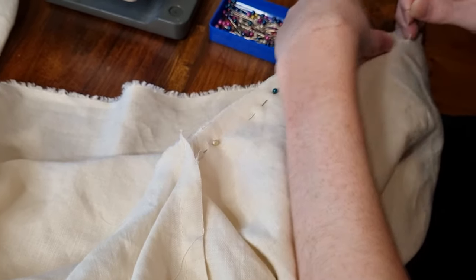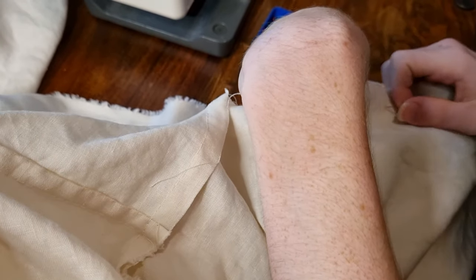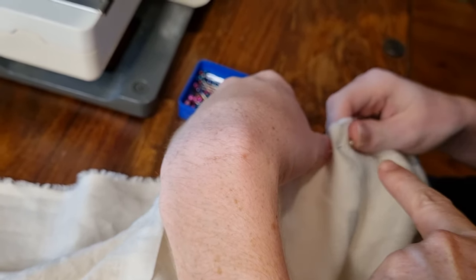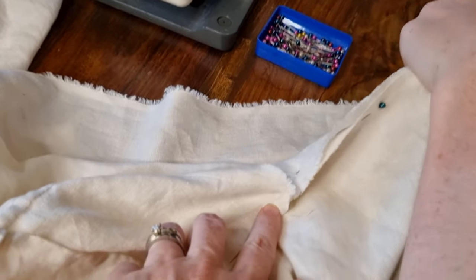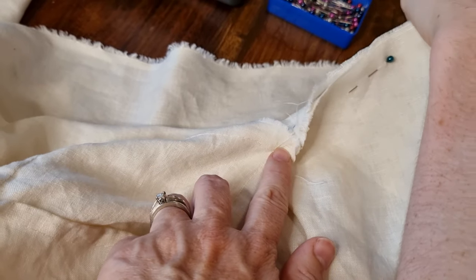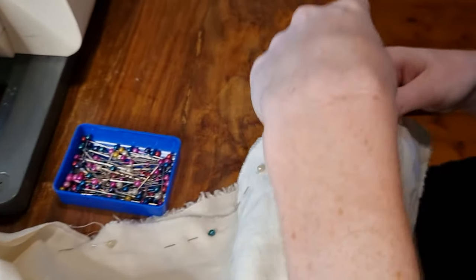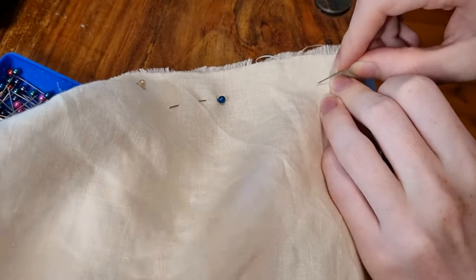Whenever you sew up a side seam or any seam that heads down to a hem, always go from top to bottom. This is because if you try to sew from the hem upward, you almost always end up with some slippage in fabric, and if slippage happens at a point where you already have a join then you're in trouble because the two pieces don't match up. However, if your slippage happens down the bottom you can always correct it when you're doing the hemming, just by hemming one bit a little more than another.